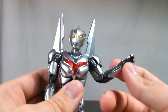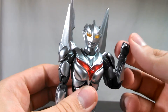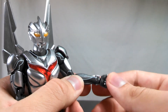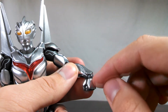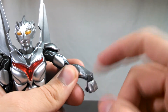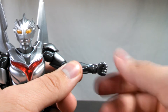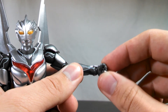The elbows feature the double hinge, which is a classic staple of the Ultra Act line — fantastic articulation. The wrists are a ball hinge, as some like to refer to it, so you're going to be able to get a lot of movement there. Unfortunately, the forearm extends a little bit more over the actual wrist joint, so if you want to spin the hands around, they're going to collide with the forearm and block the articulation. But luckily, the hands are attached onto the wrist on a ball joint, so you can spin them around and get just a little bit more articulation if you need it.